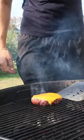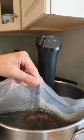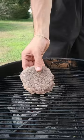Sear and add your cheddar. Now we're getting fancy with that sous-vide bacon. Pat dry and get that sear as fast as possible.